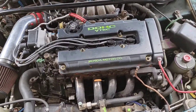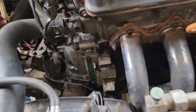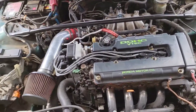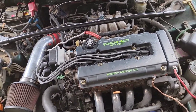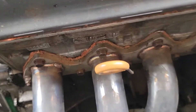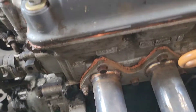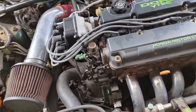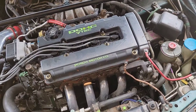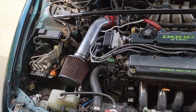It is a 1.8 liter VTEC engine GSR, which is a B18C1. The previous owner didn't know anything — they cobbled this thing together. There is literally heat silicone exhaust sealant used as a gasket, and they also used it on the valve cover and all over a lot of different things instead of actually getting a proper gasket. So yeah, a bunch of hillbillies up in northern Wisconsin. We're gonna get this thing back into tip-top shape.